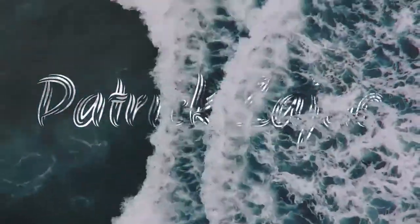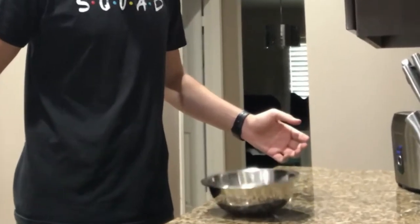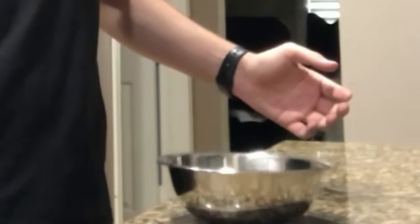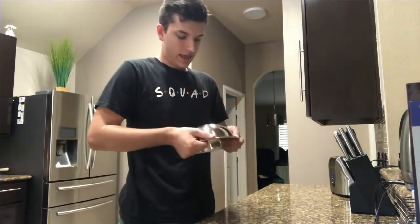I'm honestly getting kind of emotional because pizza is like my favorite food. What's up punks, we're back with another video and today we're gonna be doing a cooking with Patrick, because who doesn't love a good baking or cooking video? We're gonna be making pizza, and let me show you something.